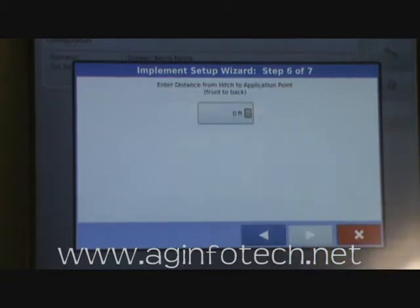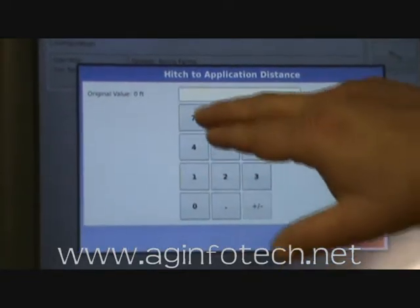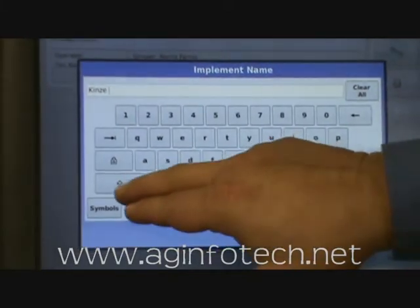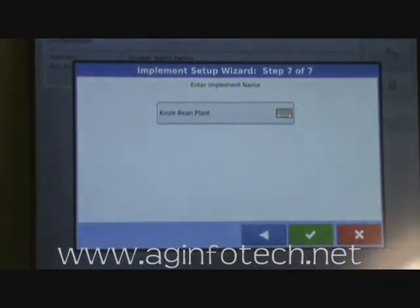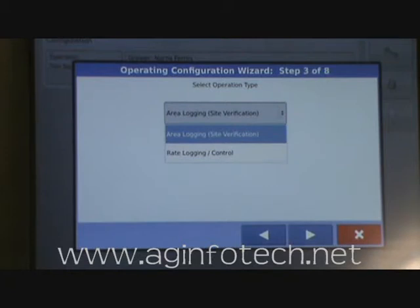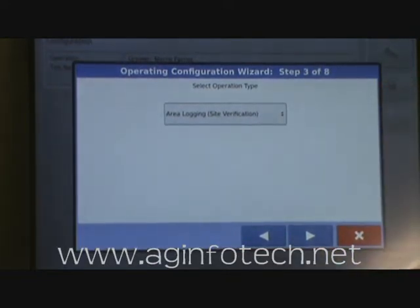We hit Next. It wants to know our distance from the hitch to the area of application — it was 23.7 feet. Hit Next, and it wants to know the implement name. We're going to enter 'Kinze Bean Planter' — abbreviated to 'Kinze Bean Plant' due to character limits. We accept the name. Now it wants to know what type of operation we're doing. We're not doing rate and logging control — we're doing site verification only, just recording what happens. So we select area logging site verification.